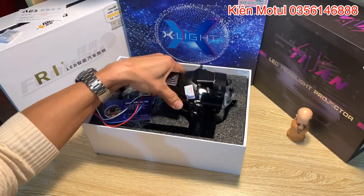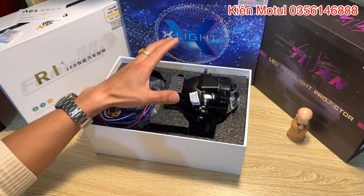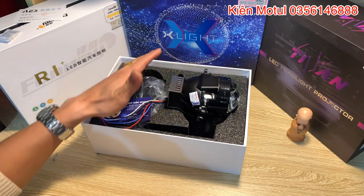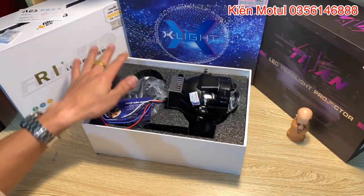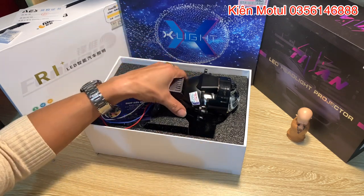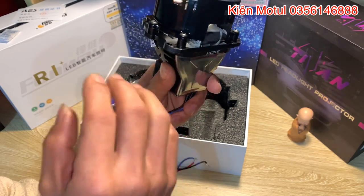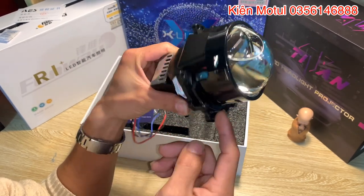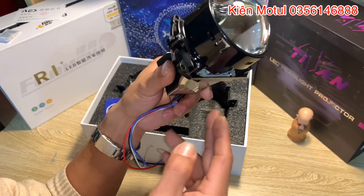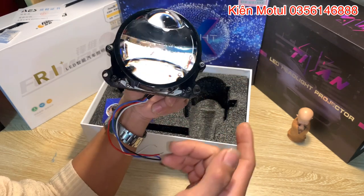Bây giờ em sẽ đi test phần ánh sáng thực tế. Cảm ơn các bác đã chú ý theo dõi - vì mẫu bi này có độ sáng cực kỳ lớn nên em không thể test tại bàn làm việc được. Ở những video clip sau em sẽ test những mẫu này và lên video cho các bác tham khảo, cũng như sẽ có video bổ từng bi ra để show nội thất bên trong, cấu trúc, chip LED và các công nghệ bên trong.